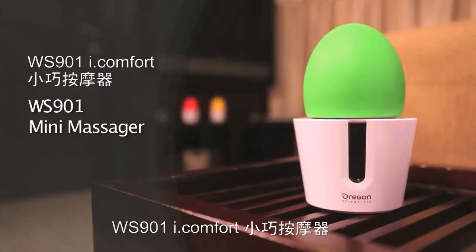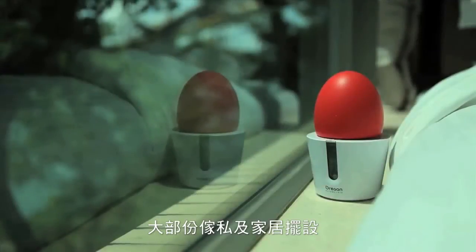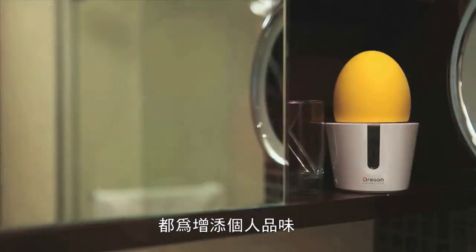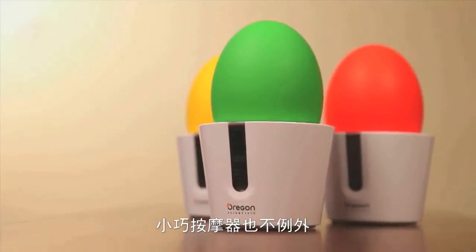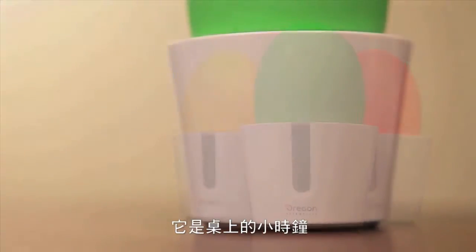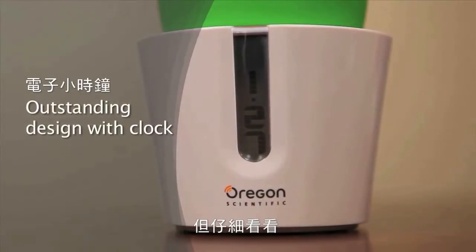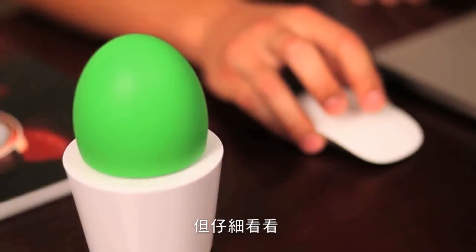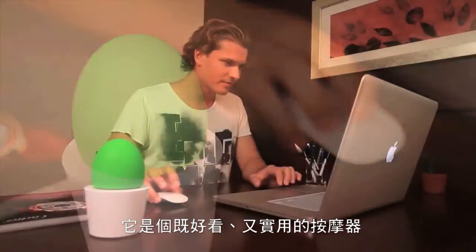WS901 iComfort Mini Massager. Modern homes are usually decorated with hip gadgets and furniture to reflect the tastes and styles of your family, and likewise for your massaging device. When placed on the desktop, you may think this cute little decorative item is a plant-shaped alarm clock. But when you take a closer look at it, you'll know it's more than just an item that provides you with visual pleasure.